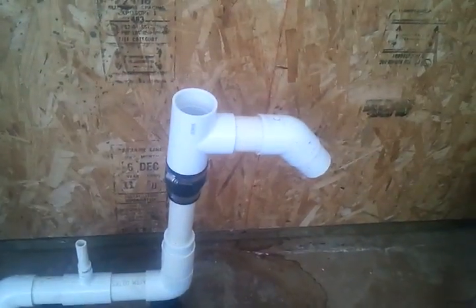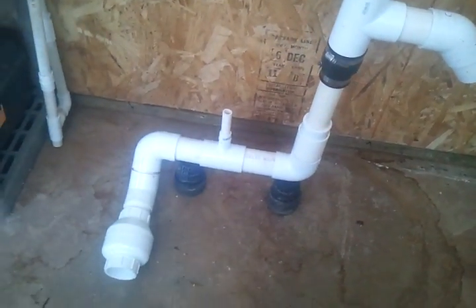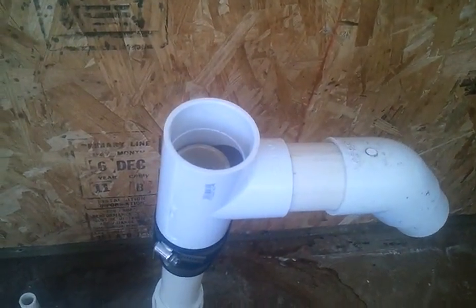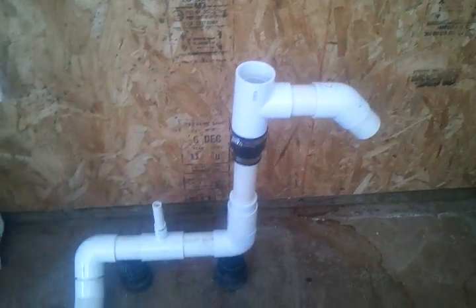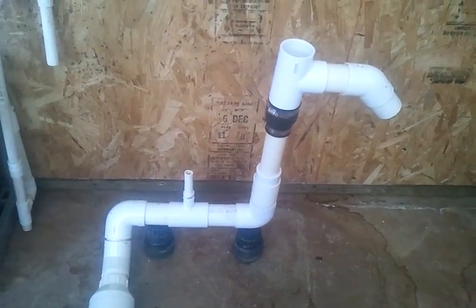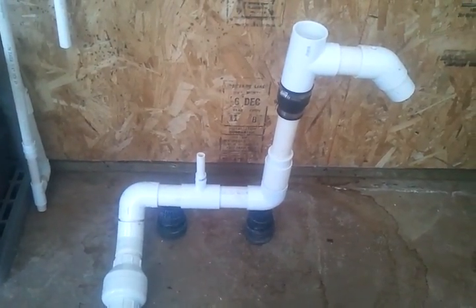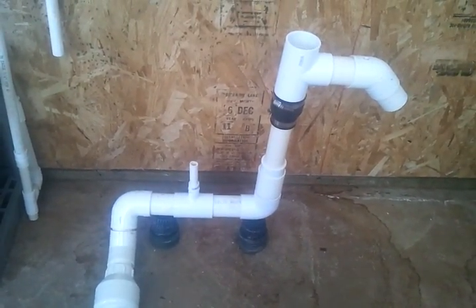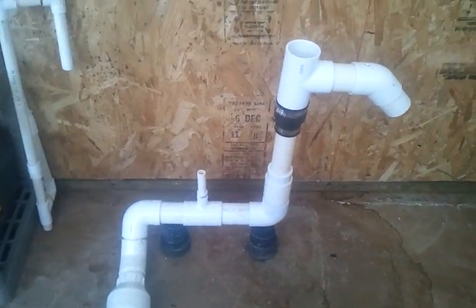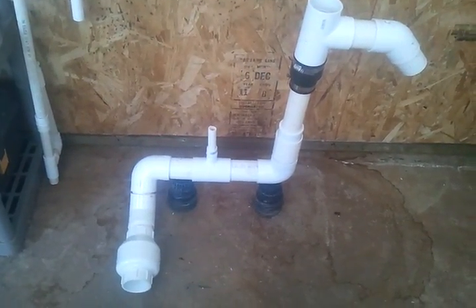That little part right there doubles the efficiency of this pump. Without the separator, this pump pumped 1.25 gallons per minute with a submersion of 30 inches and a lift of 24. Dividing 24 by the total 54-inch vertical run gives you a submersion ratio of around 0.44.